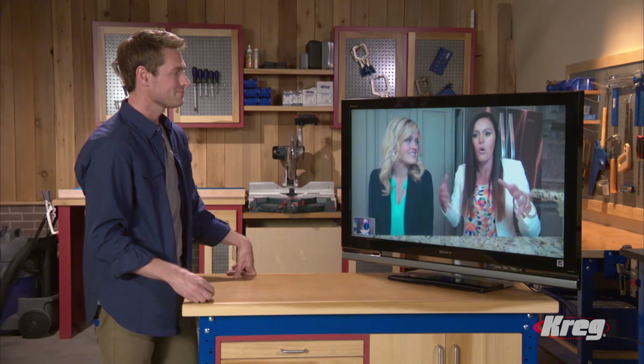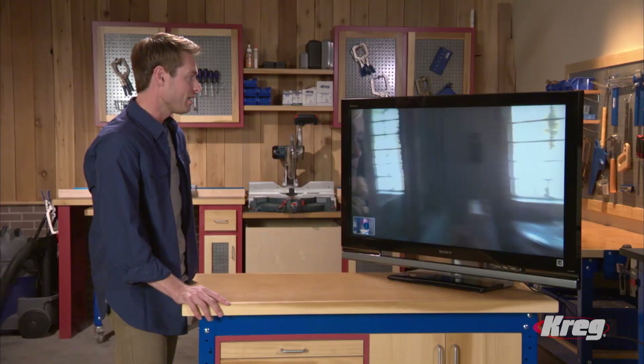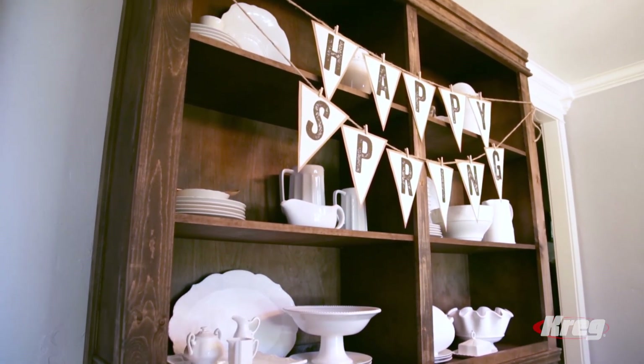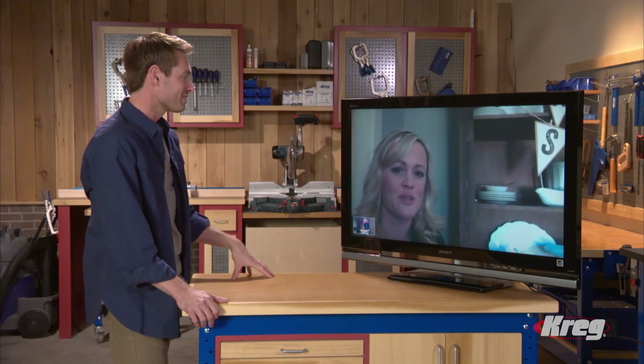What did you discover when you started using Craig tools? We just started building about four years ago and were very novice at the time — we had no idea what a Craig jig was. But we realized after using it the first few times that it was making our builds so much stronger, and it was easier than having to hold everything and pre-drill at the same time. This is one of my favorite pieces — a big sideboard — and the whole thing was constructed using my Craig tools. I used the shelf pin jig too — it was the first time, and I was nervous, but it was very simple and it makes a very professional piece.